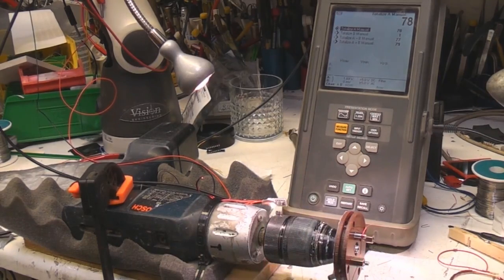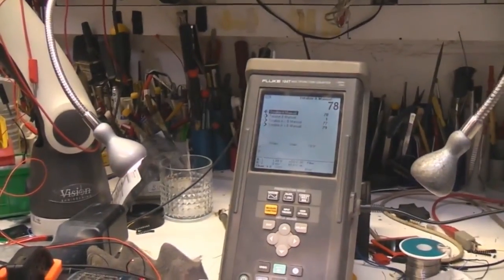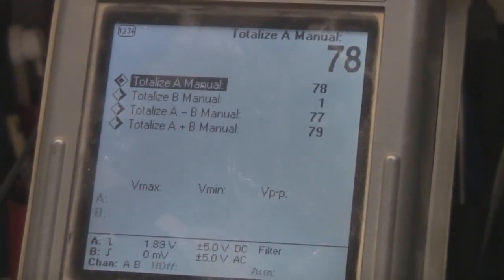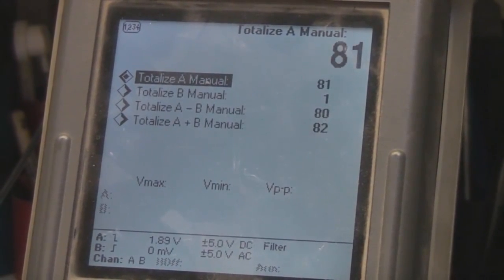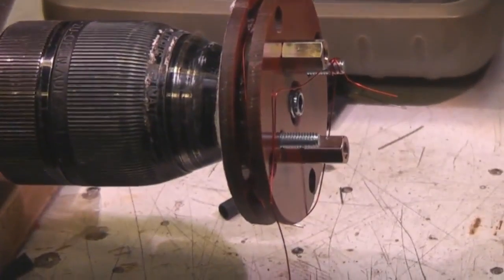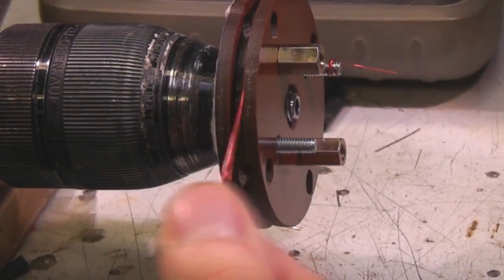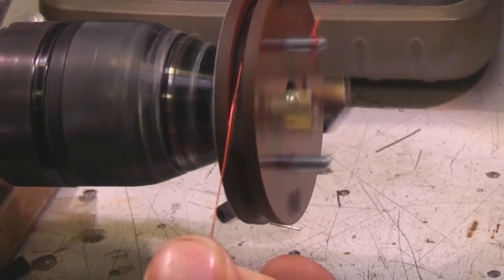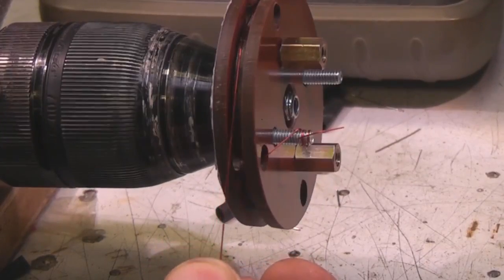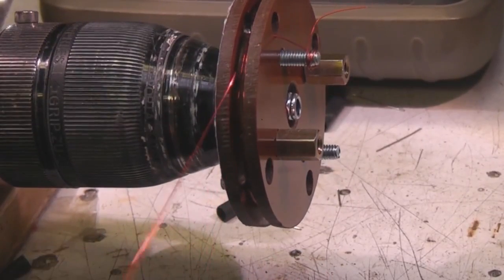I'll just use my frequency counter to act as a turns counter, so each revolution it just ticks up one. This sort of generally works reasonably well. Basically you always need to keep back tension, so I just hold the wire and use my thumb to keep a bit of tension on it. You've got a nice little speed control on the drill and you can get some fairly fast winding rates using this.